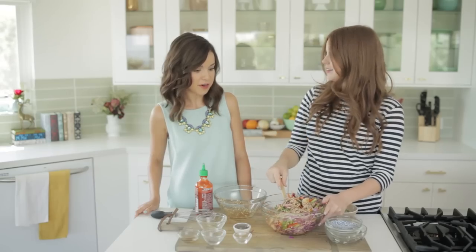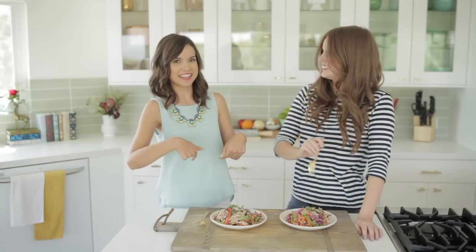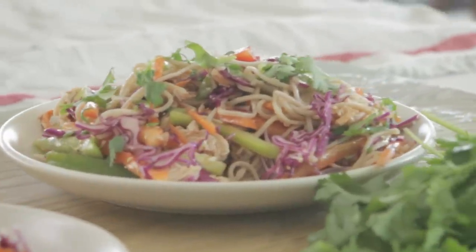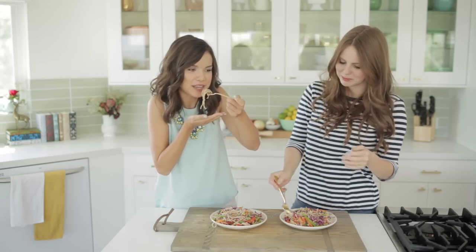So let's get plated. It's time to get this in the belly. I am so excited. I love when food looks beautiful before you even take your first bite. These reactions are real, guys — this is my actual reaction to the food. It's amazing.